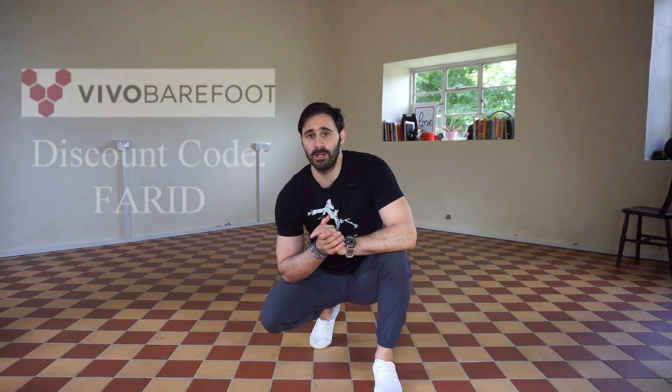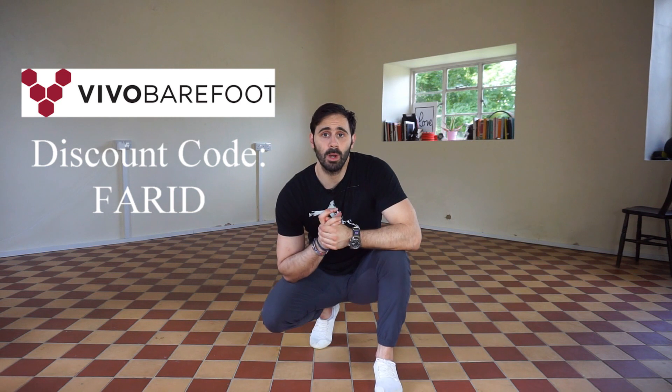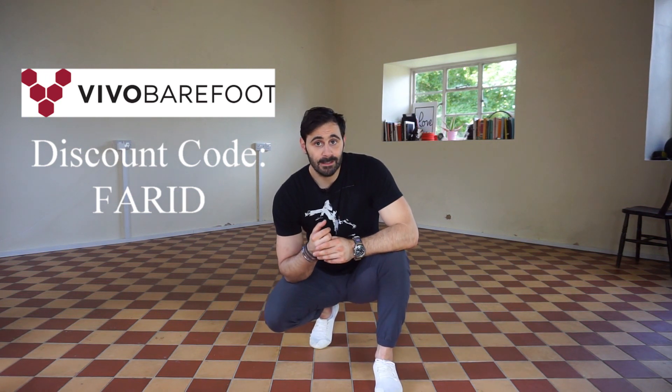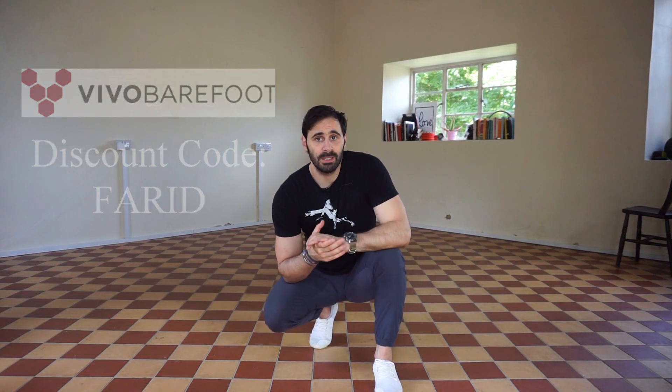If some of the stuff here is too difficult, make sure you watch the previous video. If you've been watching this video and thinking you quite like the look of these trainers — Vivo Barefoot — they've given me a discount code. Full disclosure, I am working with them, and I use their products myself. The discount code is my name in caps and you'll get, I think, 10% off any purchase on any item that is not on sale.